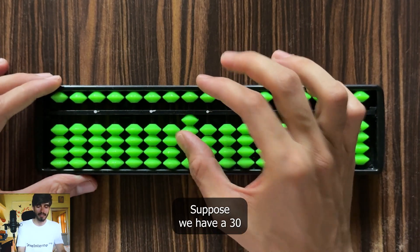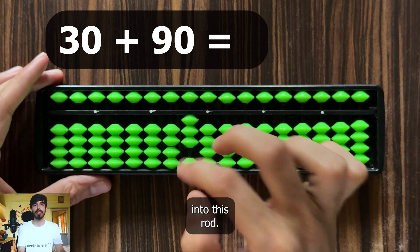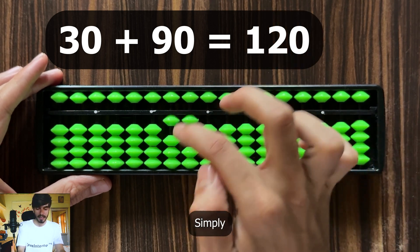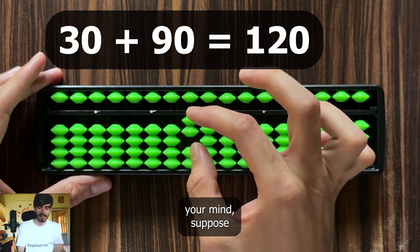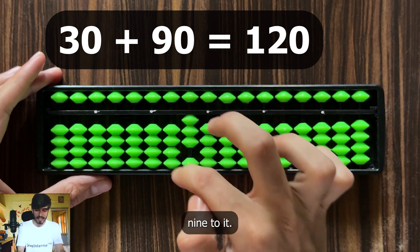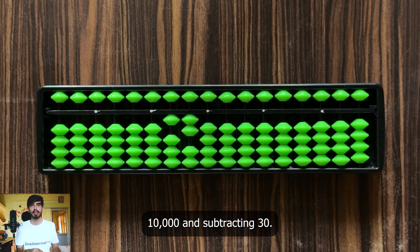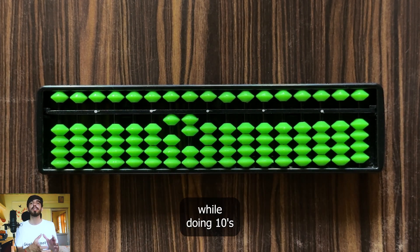Suppose we have 30 and need to add 90. To add 9 into this rod, we add 10 and subtract 1, giving 120. For simplicity in your mind — suppose you have 30 and want to add 19: think 'I need to add 9, so quickly add 10 and subtract 1.' This makes your thought process faster. With bigger numbers, thinking 'I'm adding 10,000 and subtracting 30' makes calculations messy. Simply focus on the rod, add to the next one, subtract from that while doing 10's complement.